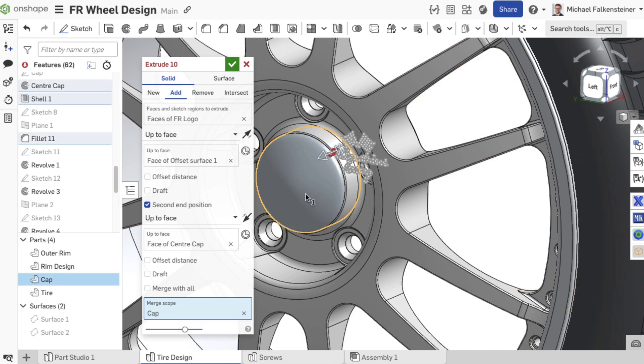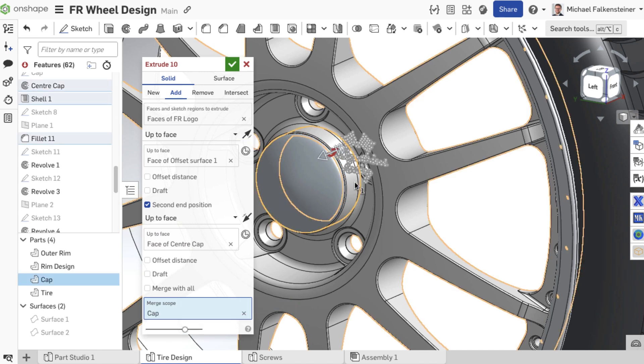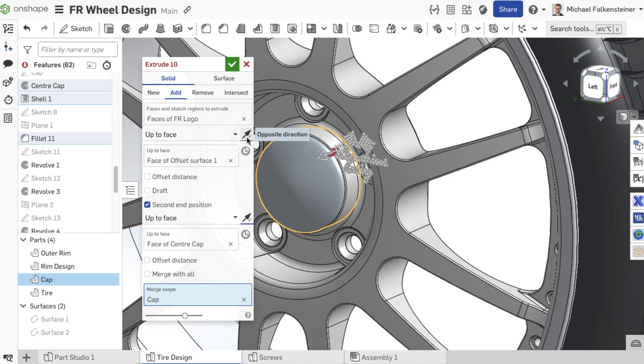Make sure that the extrusion directions are correct and you have projected and extruded your logo or text onto a non-cylindrical surface.